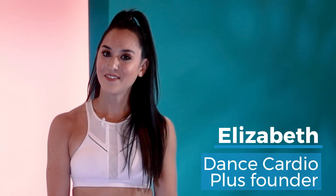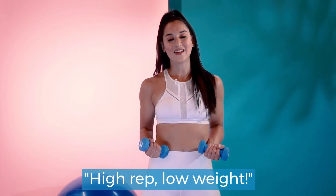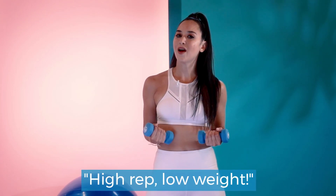Hi everyone, I'm Elizabeth, founder of Dance Cardio Plus, and today I'm going to show you a great way to incorporate arms into your dance cardio workout. The way we work our arms in our dance cardio routines is we do lots of reps — high reps, low weights.